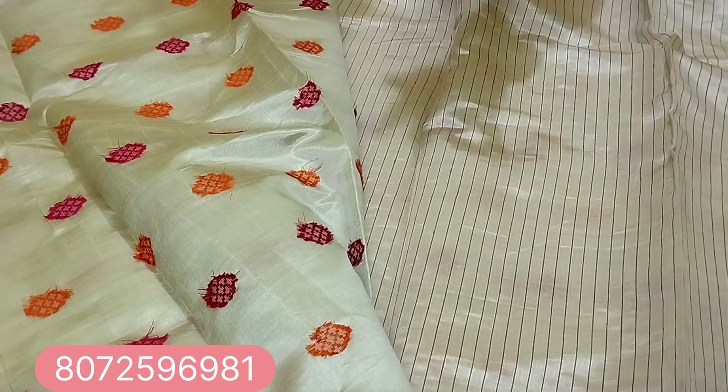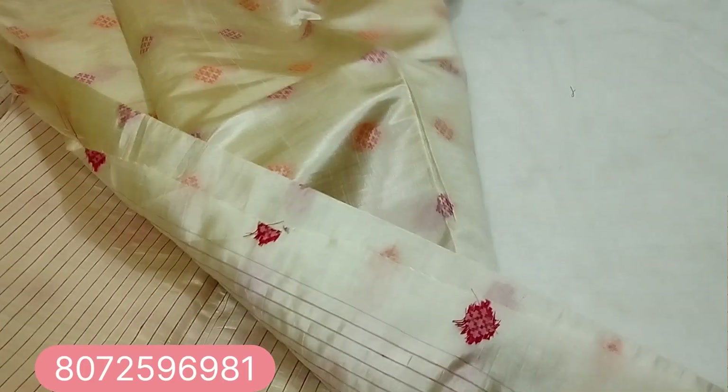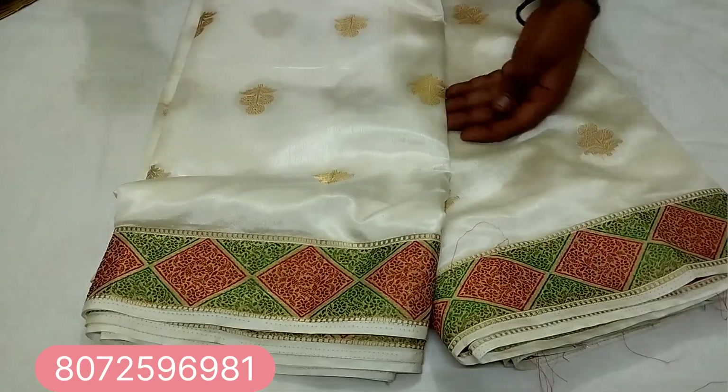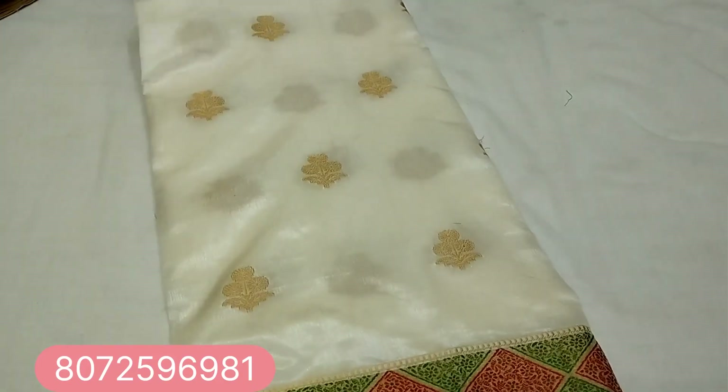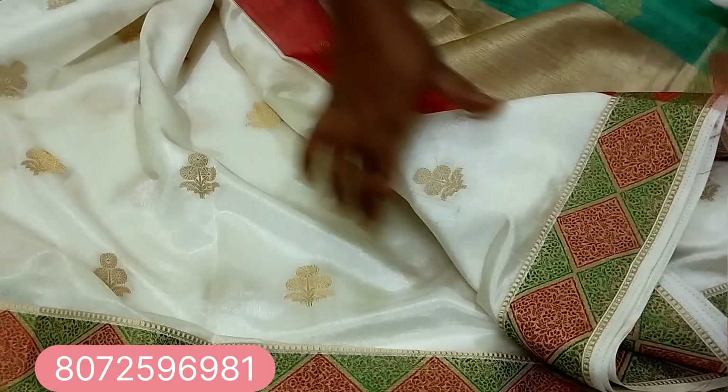These are the blouse details. Now, look at this: green and red maroon border, equal size, and flower gotta in the sari. Look at this sari and blouse design.